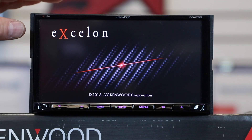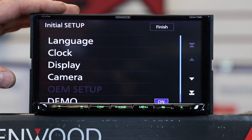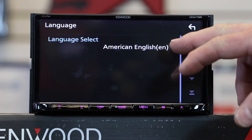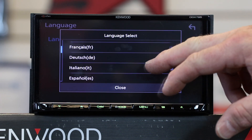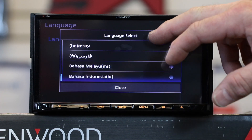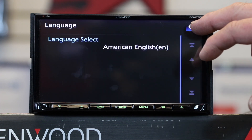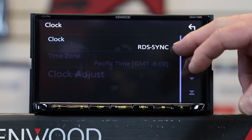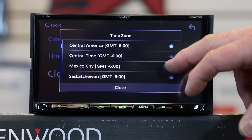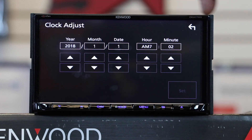When the radio first powers up you get the Kenwood splash screen with carbon fiber and the Terminator red eyeball. Powering up for the first time takes you through initial setup — first is language, with 22 languages to choose from. Then clock setup, which uses radio stations to sync via RDS. If you don't have an RDS station in your area, select your time zone, then select clock adjust and enter in all your information.